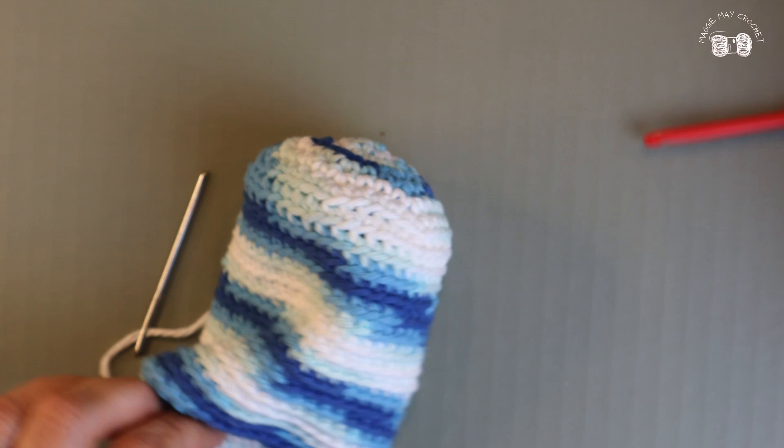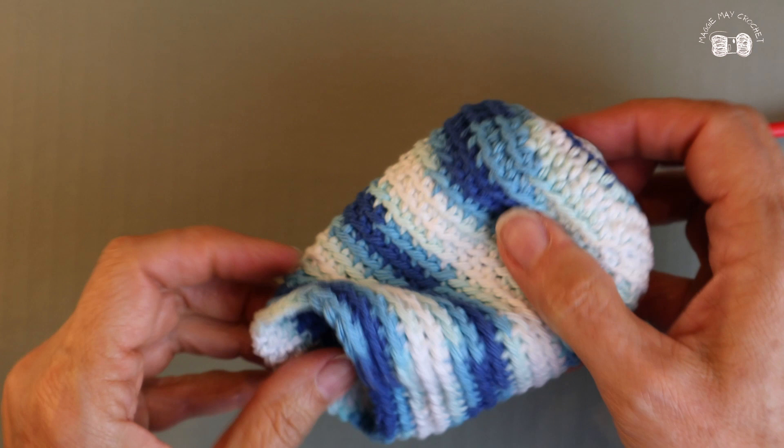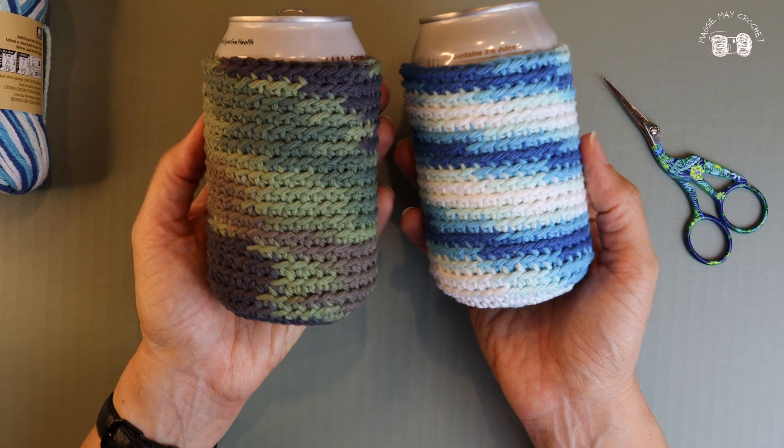We'll try our koozie on for size. There it is — that is our koozie for our can! If you enjoyed this video or found it helpful, please consider giving it a like and subscribing to my channel. Don't forget to click the notification bell so you'll be notified the next time I post a video. Thanks for watching — see you next time, bye!